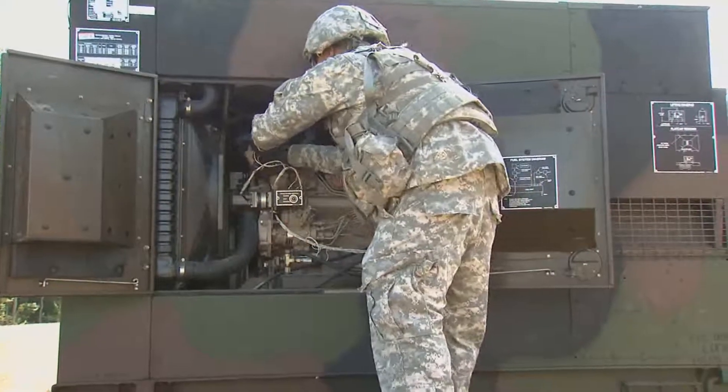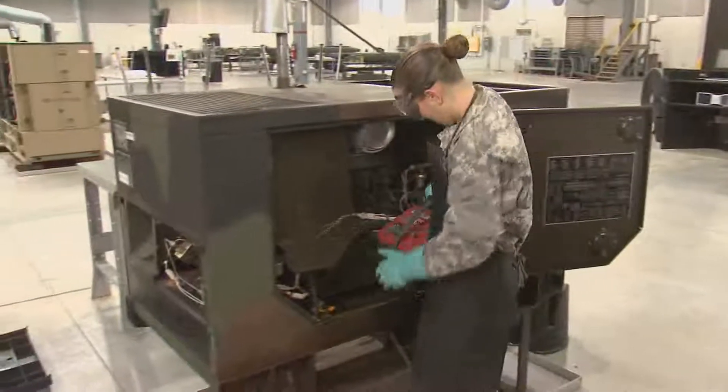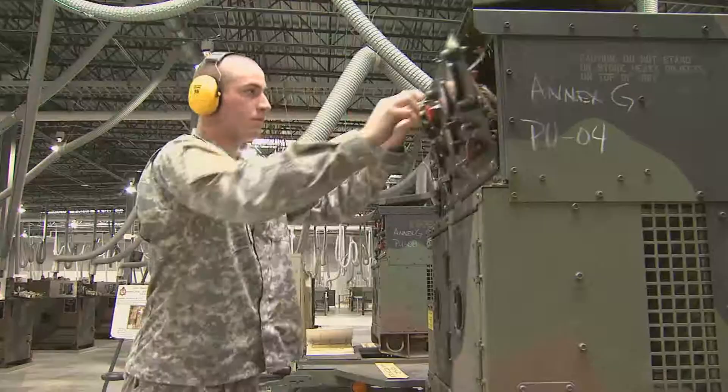And the ones who keep it producing at its peak are the men and women in Military Occupational Specialty: Power Generation Equipment Repairer.